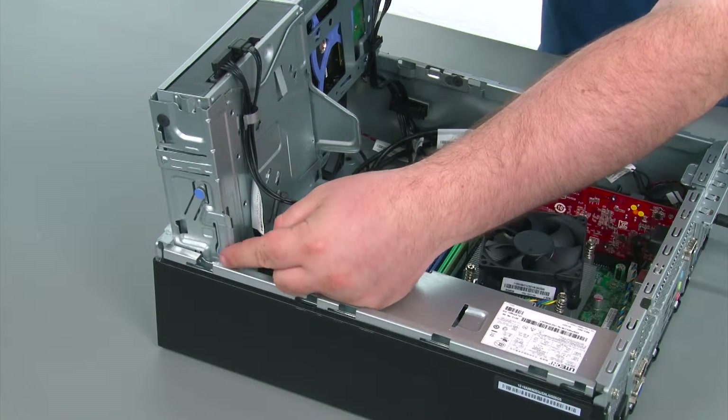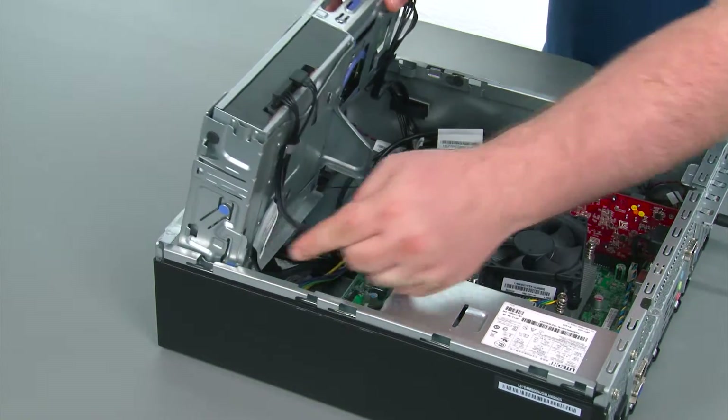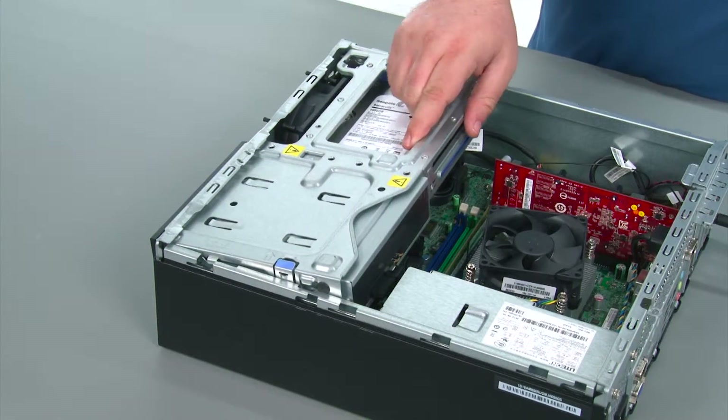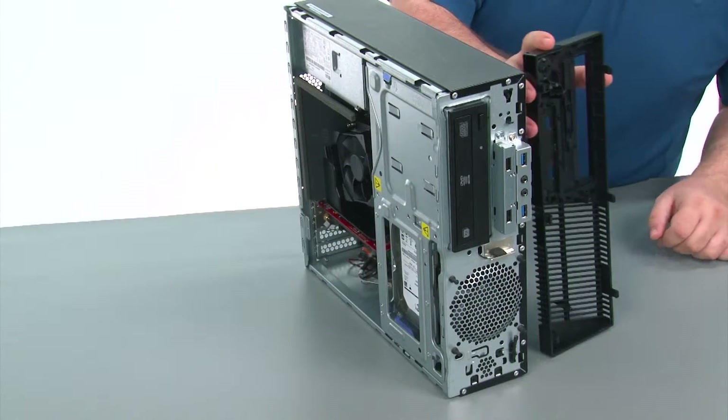To close the drive bay assembly, we need to press inward on the latch marked with the blue touchpoint and pivot the drive bay assembly downward until it latches into place.